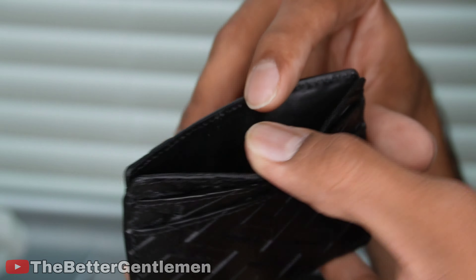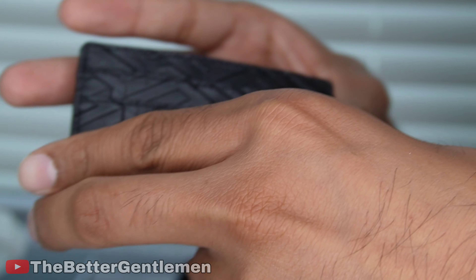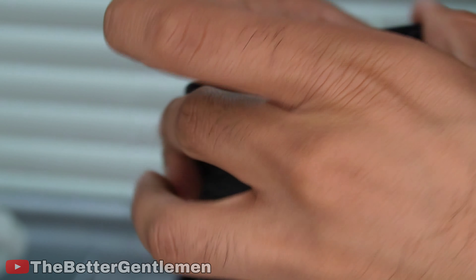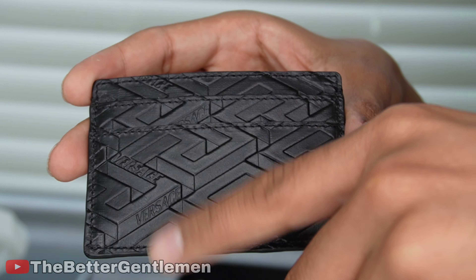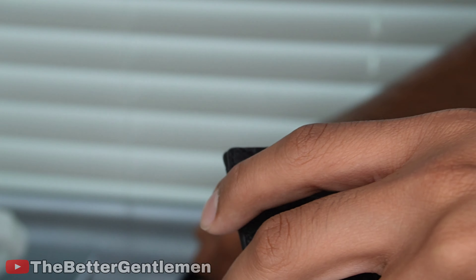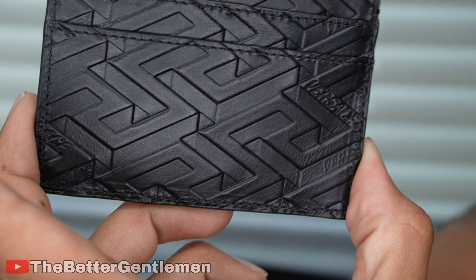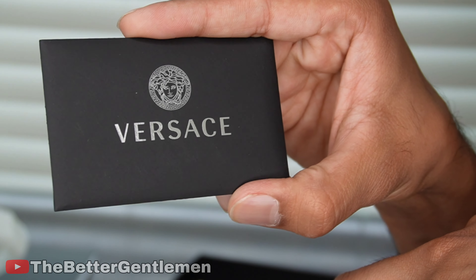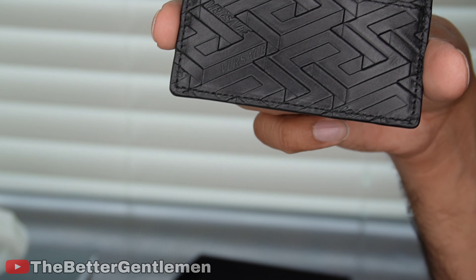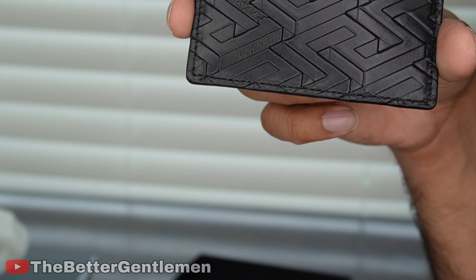I believe there should be a serial number somewhere in here. I went through all the pockets and everywhere in this card case, and it does not have a serial number, at least not one that I could find. I can kind of see why — this type of design would be very hard to fake even if you were trying. So if you do have this card case, make sure you hold on to the authentication card that they have in the box.